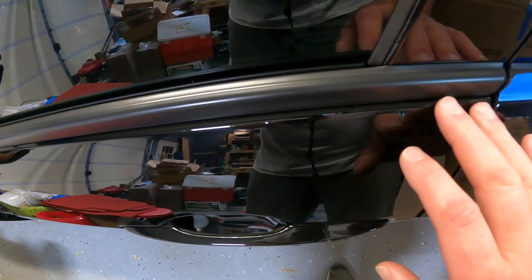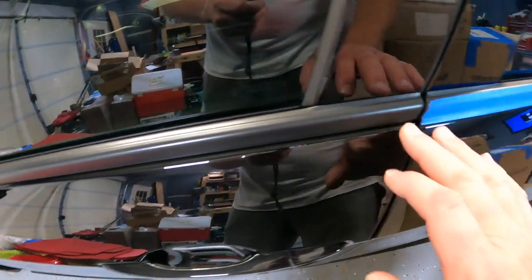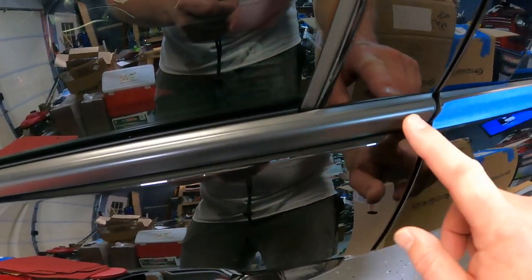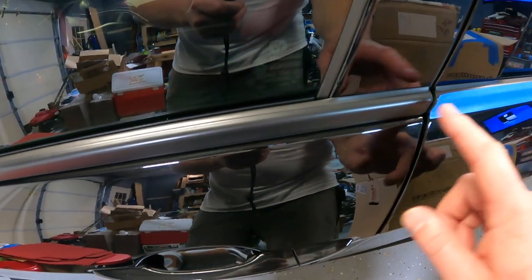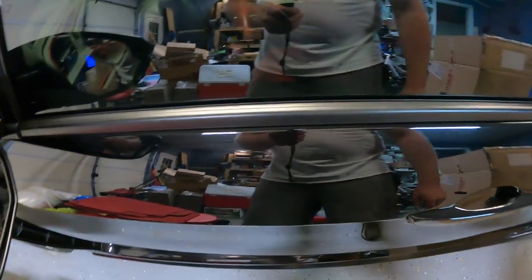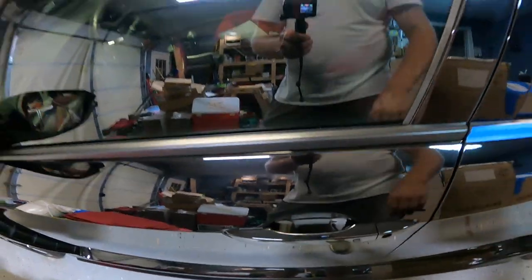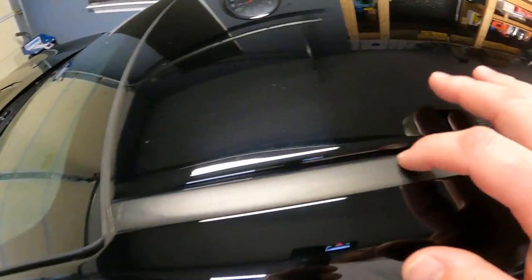I wouldn't want to take a chance on going through that corner too fast, so I've taped off that whole thing. When it comes to cleanup, if I only taped part of it, I might end up with polish underneath the strip, and I don't want that. So I'm taping off this entire feature — that way there's no chance of getting polish underneath that I'd have to deal with later. Then up here I'll just tape along this edge and tape this off too.